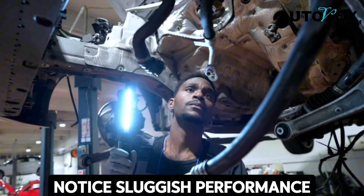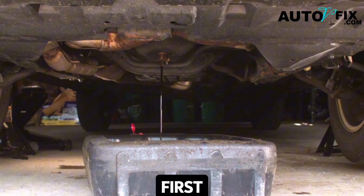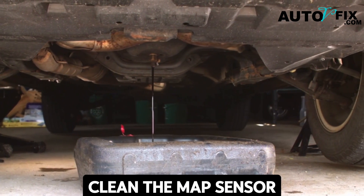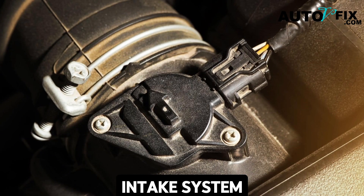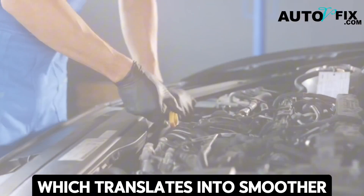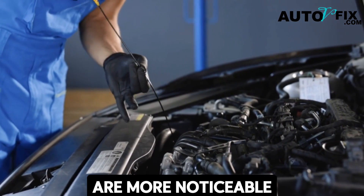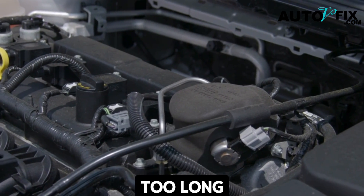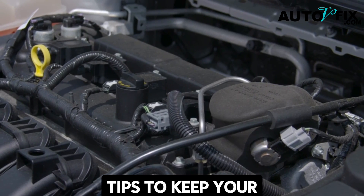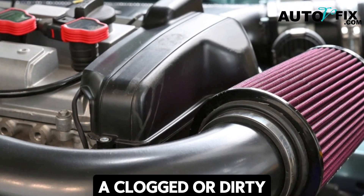If you drive in dusty areas, use older engines prone to oil mist, or notice sluggish performance, this second method is more thorough than the first. Not only does it clean the MAP sensor itself, but it also restores airflow quality in the intake system, which translates into smoother combustion and better engine health. It's the go-to option when performance issues are more noticeable or when preventive maintenance has been ignored for too long.